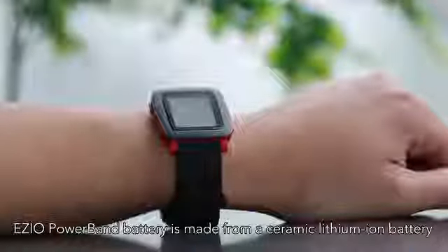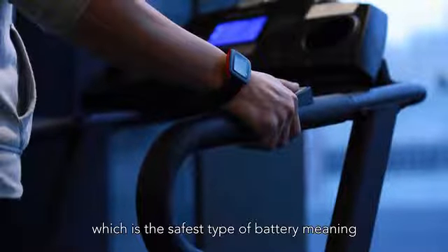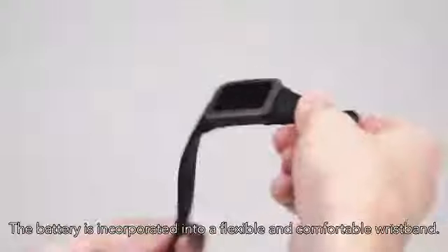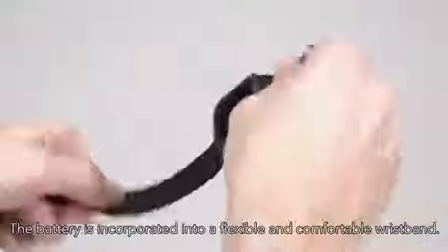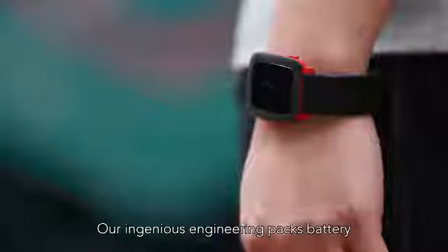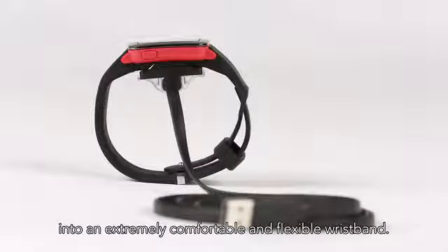The powerband's battery is made from a ceramic lithium-ion battery, which is the most safe type of battery, meaning no leakage, no explosion, and no overheating. The battery is incorporated into a flexible, comfortable wristband. Our ingenious engineers pack batteries into an extremely comfortable and flexible wristband.